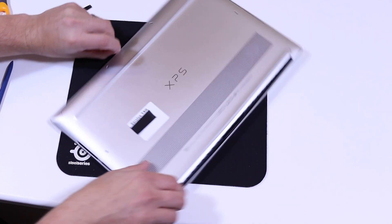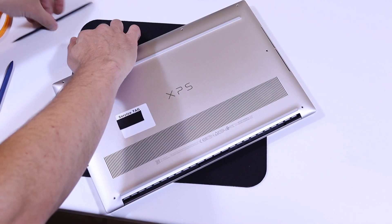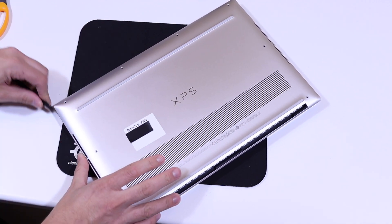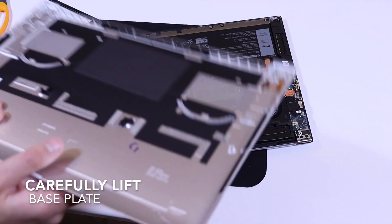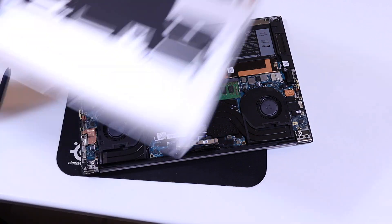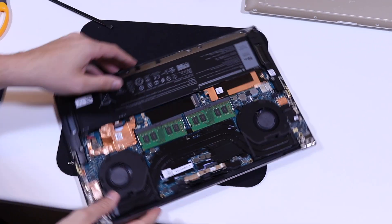Getting the base plate cover off is pretty straightforward. You just remove the eight T5 screws from the base plate. I used a plastic pry just to put it into the very front of the base plate, slide it round and lift it off from front to back. It came off pretty easily and there were no clips to break.